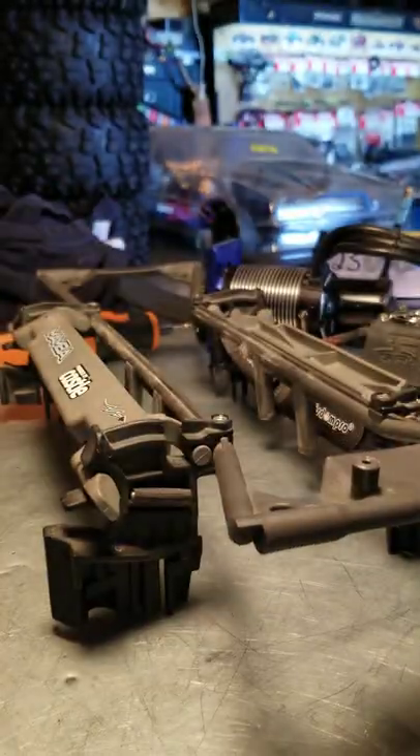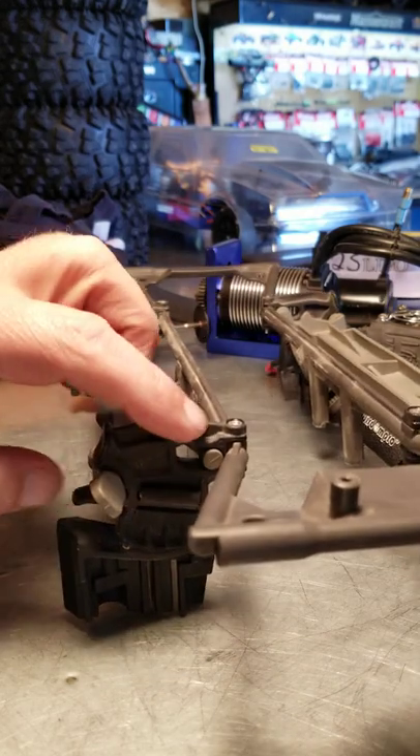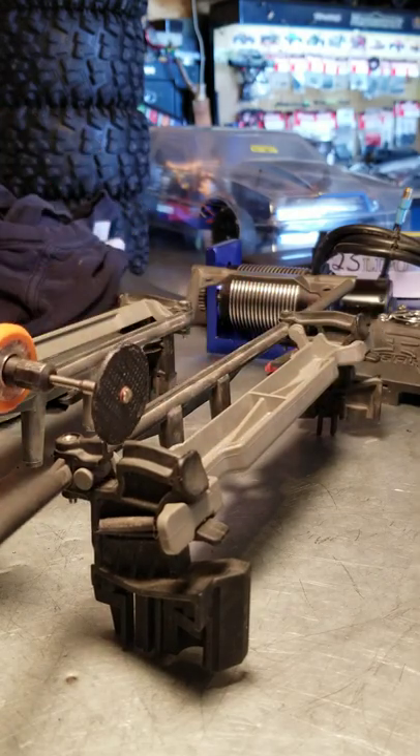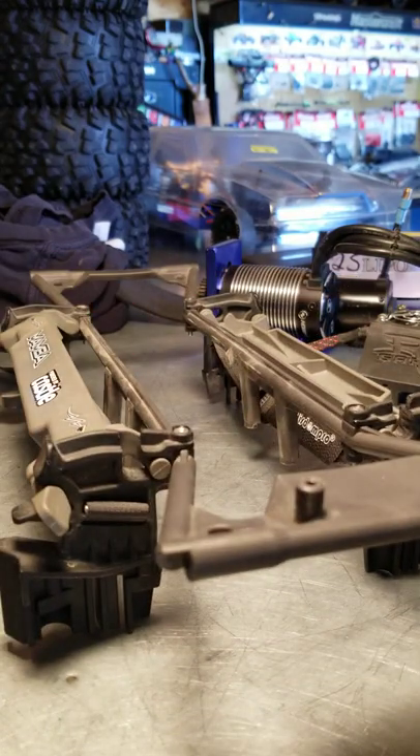I'll tell you that, that's an awesome, awesome mod. I don't see it making anything weaker — just took a little mini zip disk and just... beauty. Nice one.